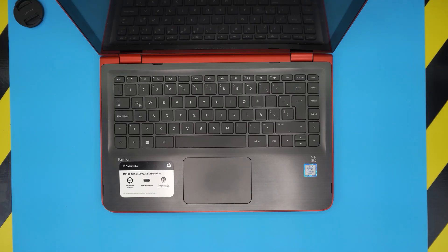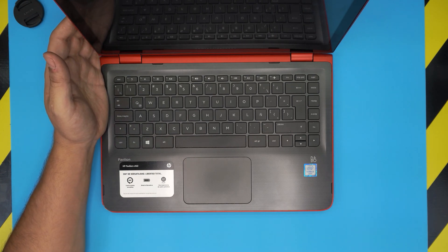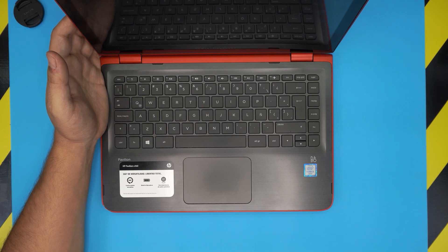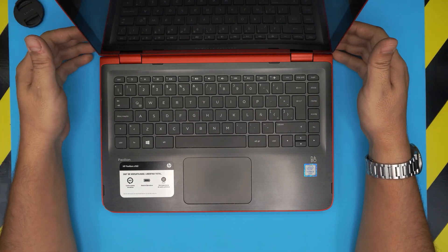Hello everyone, how are you doing today? I'm back with another video and in today's video we have an HP Pavilion X360 laptop. The specific model is the X360 13-S101 — the 13 stands for 13 inch and the model would be S101. In this video I'm going to show you how to open it up and how to remove or replace your battery for this model.